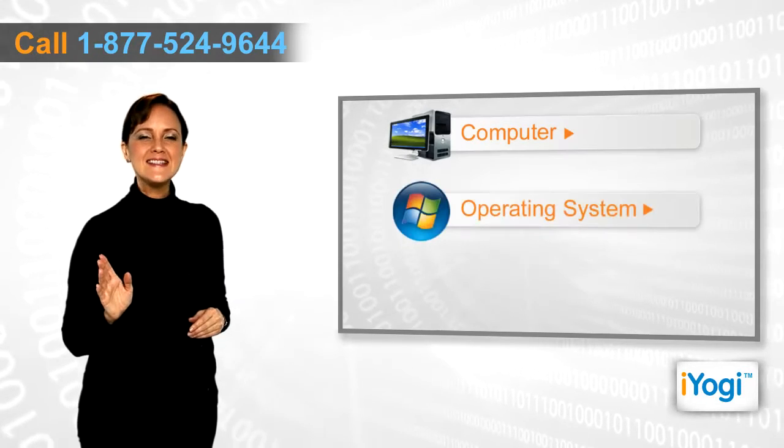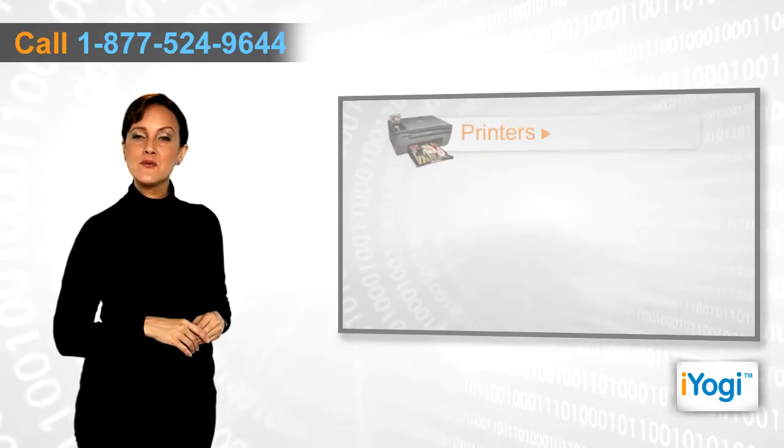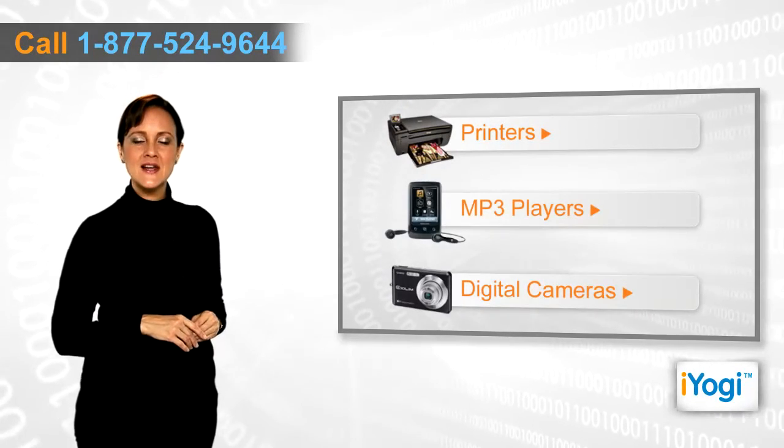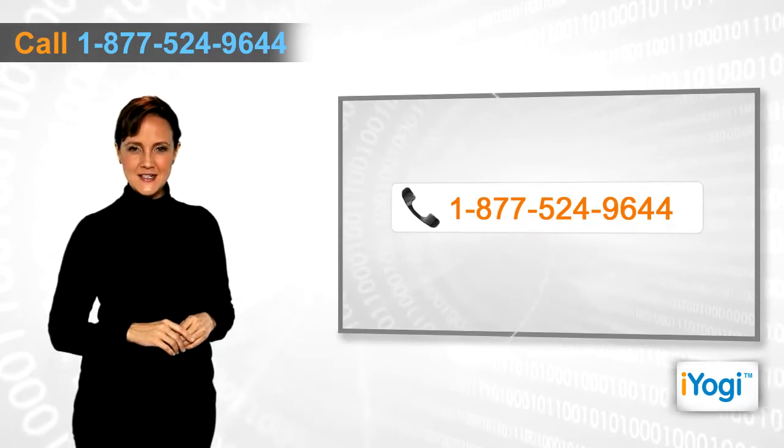If you face any problems related to your computer, operating system, software applications, or peripheral devices like printers, MP3 players, or digital cameras, then call iYogi and we can help you fix it.